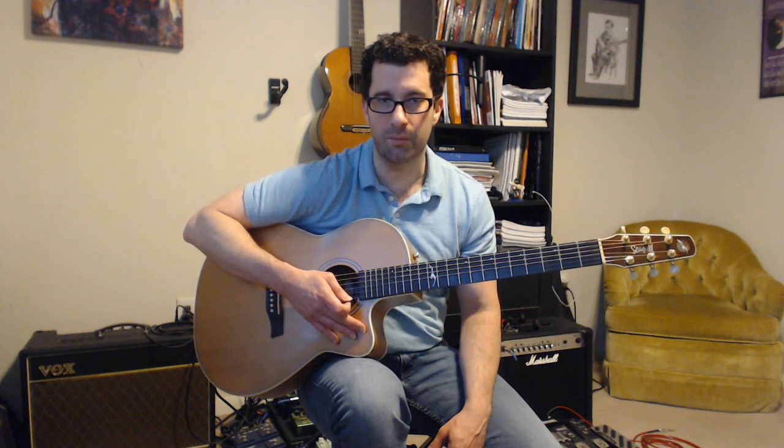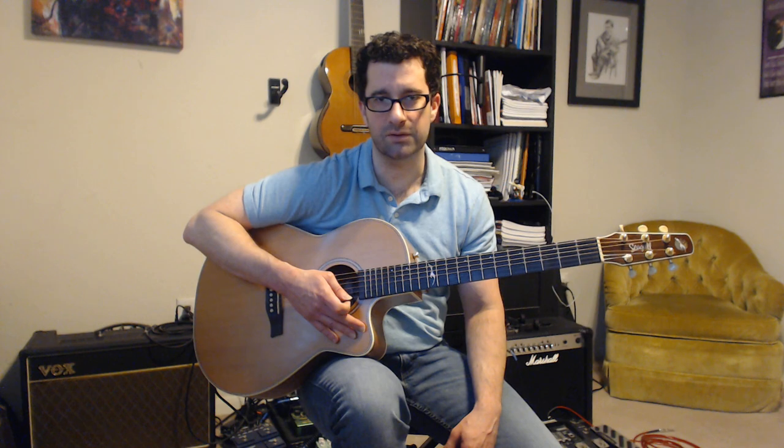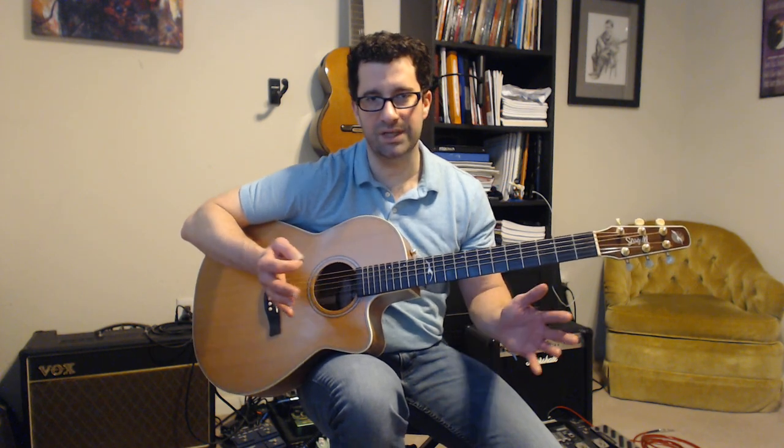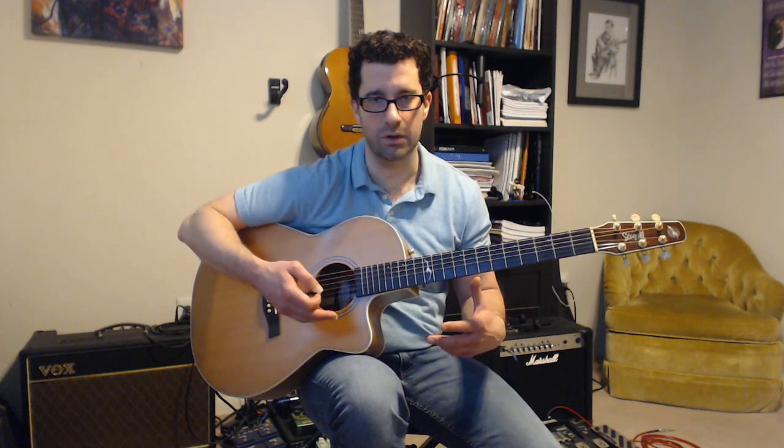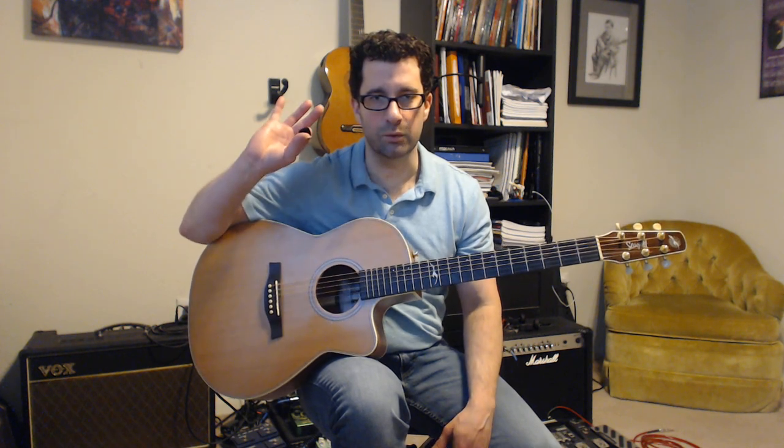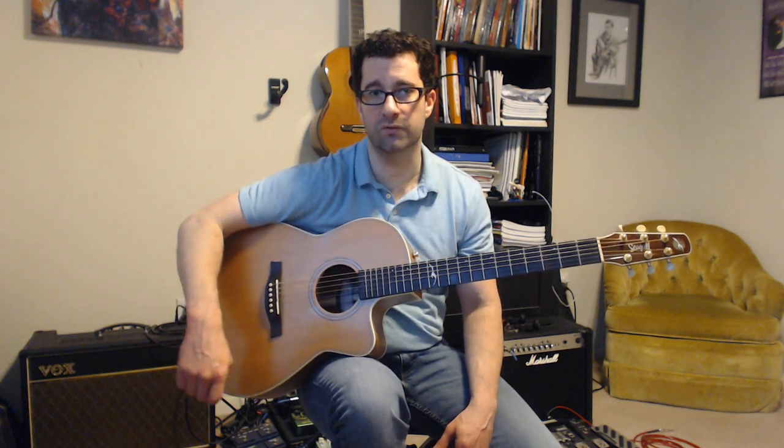That ended up being more information for the first video than I thought, but it's all good information — you start talking about one thing and it leads to another. I wanted to get the non-playing fundamentals in the first video so you have a good approach to sitting with the guitar, getting it in tune, knowing the parts, and dealing with the pick. Let me know if you have any questions and I'll be happy to help. See you in the next video!